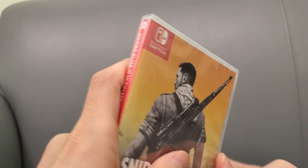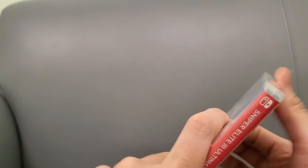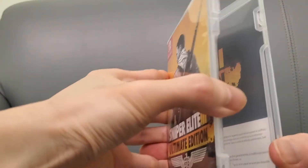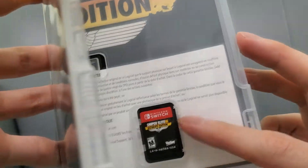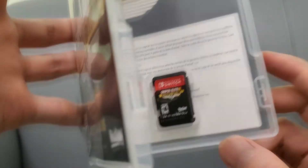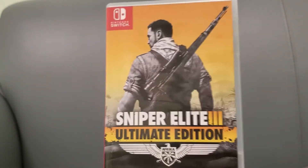Let's open this up. Like I said it's becoming more rare, but you can get it on a variety of different systems too. All the DLC is actually on the cartridge, which is a bonus. It does have a sort of reversible cover. There are no download codes, which is great.